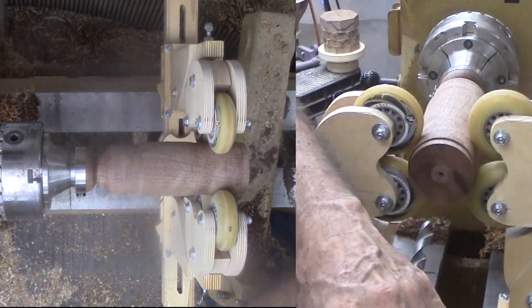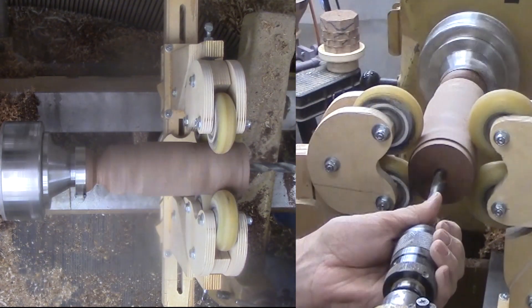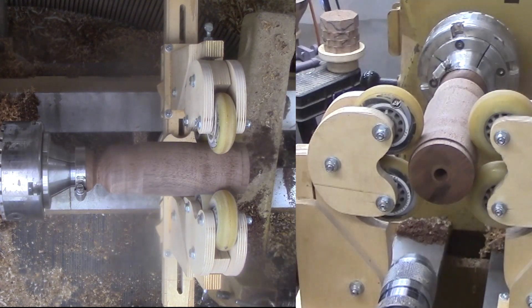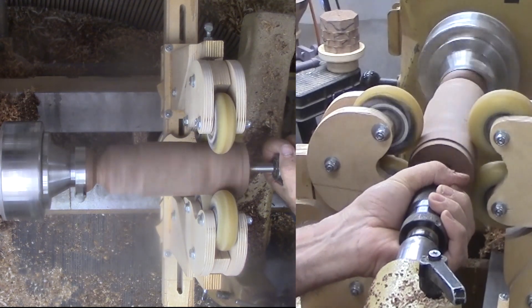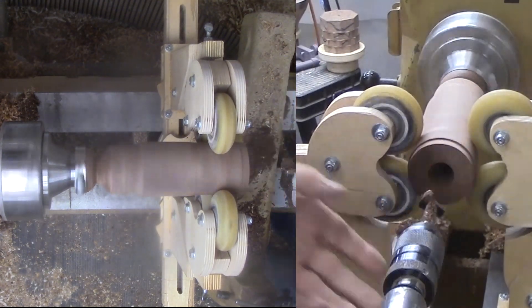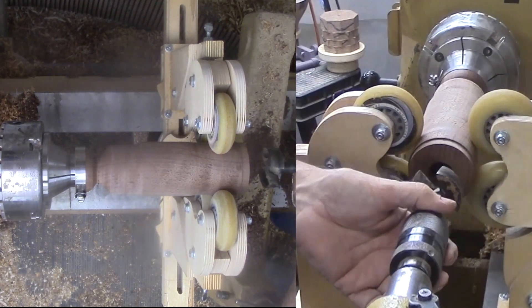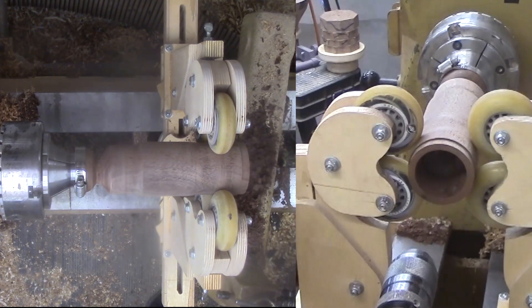I could hollow the bowl with tools but that would put a lot of lateral pressure on the wood and it would likely jump out of the chuck. I learned to progressively enlarge the hole from machinists who never seem to drill a hole to size all at once. This time I am drilling about two and a half inches deep, then with a round nose scraper even out the bowl before sanding and finishing the interior.